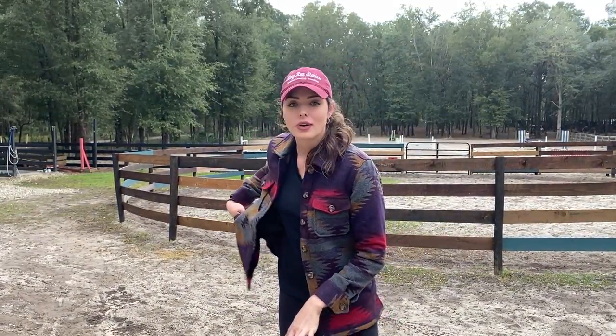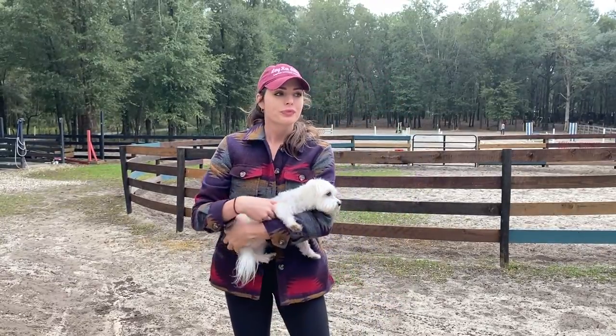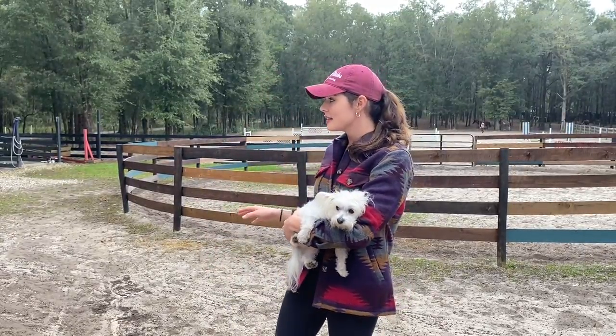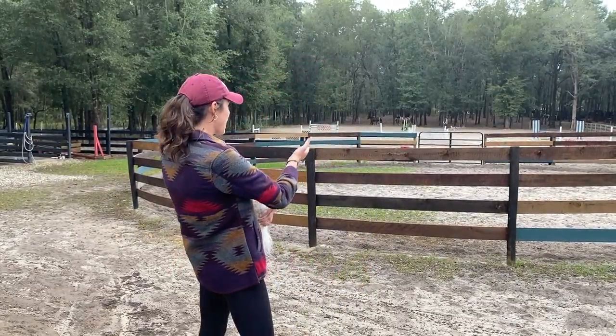Hey guys, welcome back to my channel, Katrina Sack. For those who are new, welcome! Today I'm going to do a really different video describing what I wish I would have known prior to owning a farm — just the necessities and essentials that help out around the farm.